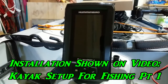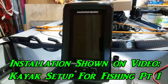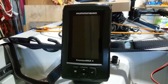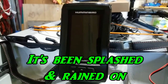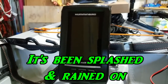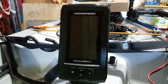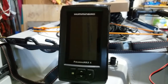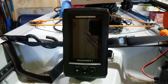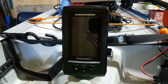My fish finder is the Humminbird Piranha Max 4. I bought it off Amazon — as usual, it was about a hundred dollars. It's supposed to be water resistant, which is good. It's got a pretty good screen and a lot of good features, so we'll give you a review of how it works and how good it is. It doesn't have GPS — that's okay, I didn't need it.